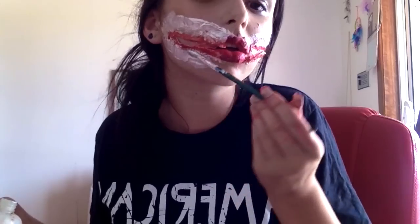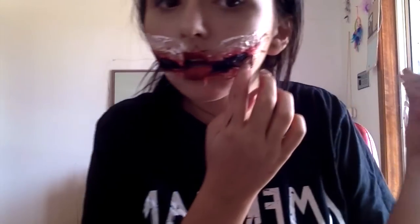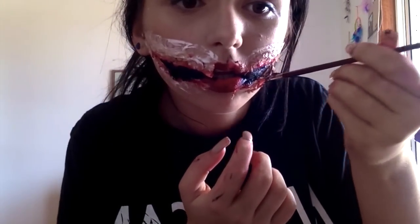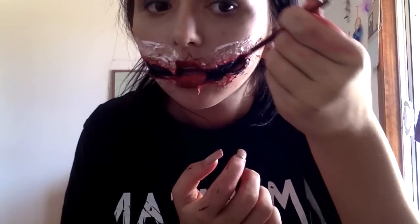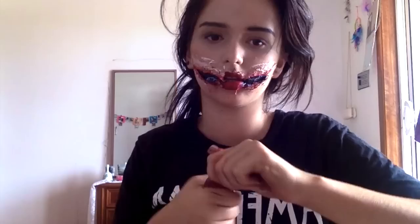And then I'm carefully cutting where the split mouth would be and blending in the sides with some liquid latex. Then I am filling in the entire cut I just made with some black body paint. Then grabbing my favourite scar blood, I am putting that everywhere and making it very gory.